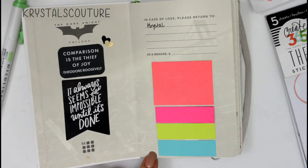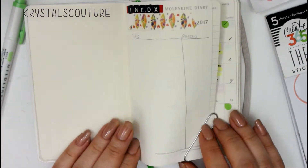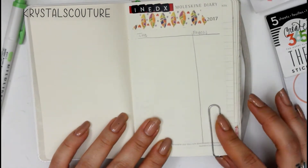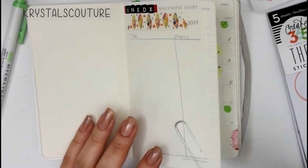These are the sticky notes that I use in my planner. These are my all-time favorite sizes — if you can find them, you should grab them. I made an index page but I never use it, as you guys can see, but I still do plan on doing so.